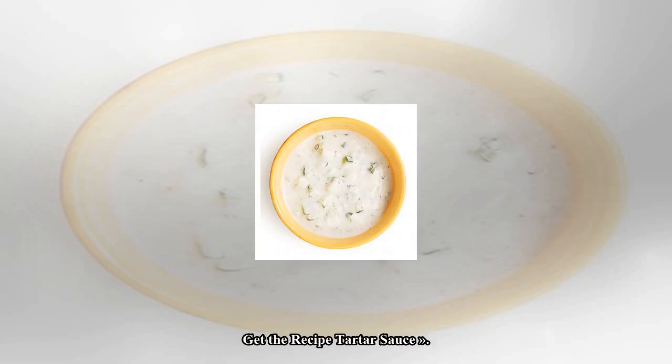This tartar sauce is lower in fat and higher in flavor than the bottled kind, and it's well worth the ten minutes it takes to make.